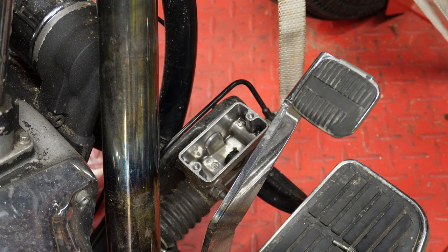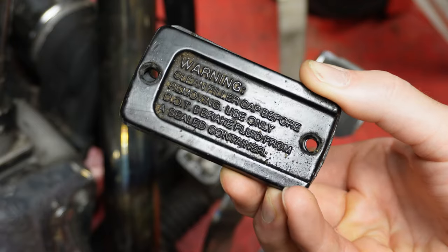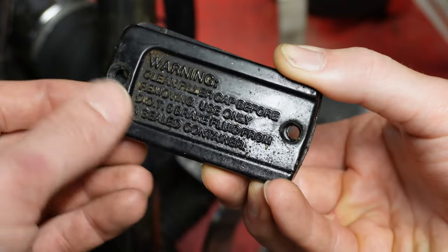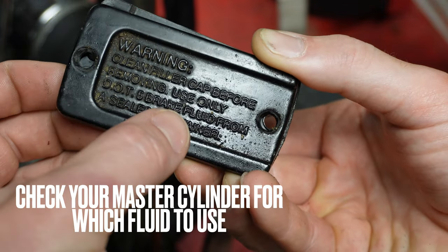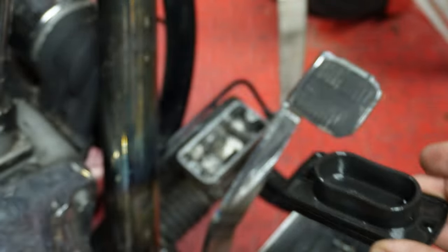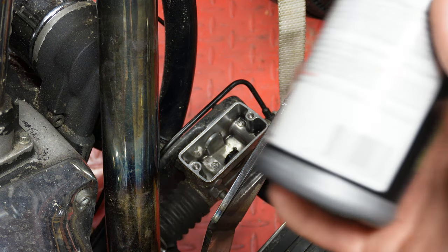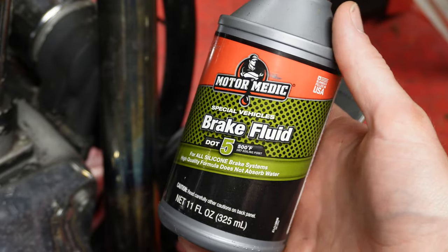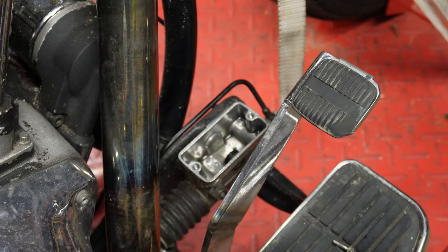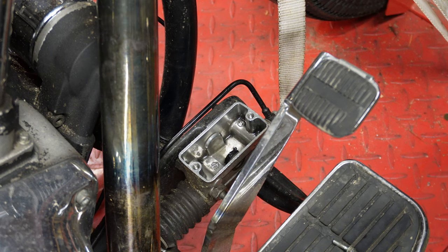Back over at the master cylinder — we're now ready to fill it up. Because you could be running any master cylinder, it's important to note that your master cylinder will tell you what brake fluid it takes. Mine says DOT 5 brake fluid from sealed container. My particular master cylinder takes DOT 5; yours could take DOT 3 or DOT 4 — make sure you read what yours calls for. I have this Motor Medic DOT 5 brake fluid, and I have no affiliation with this company — it's just the one my local parts store carries.